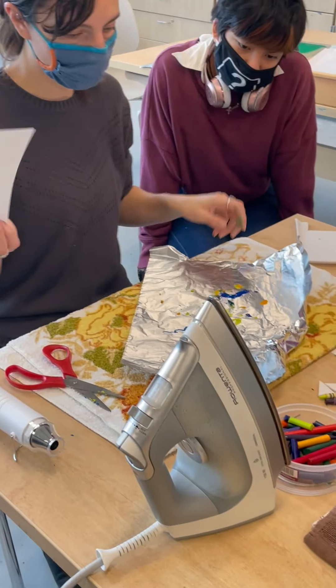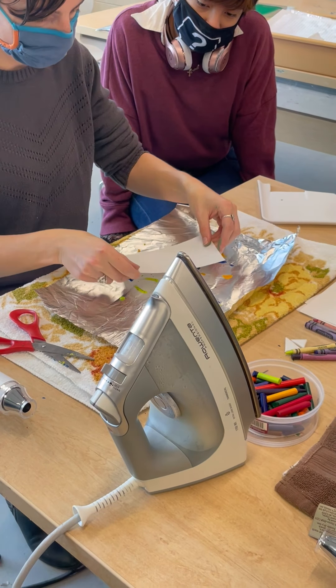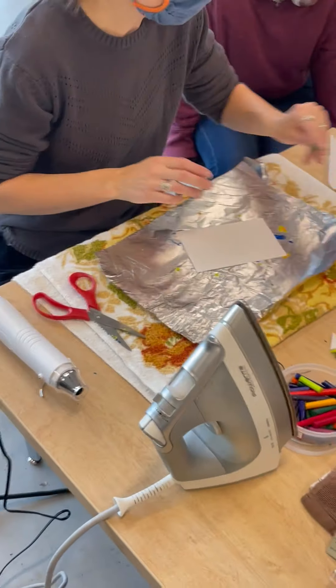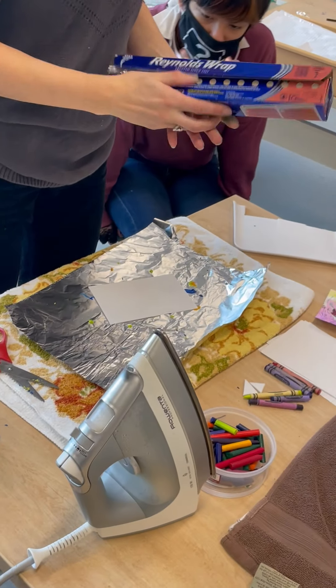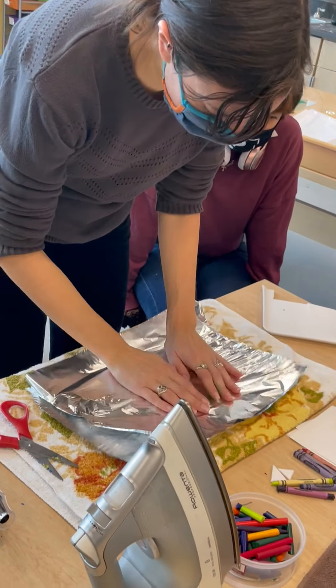I'm going to get a piece of paper — printing paper, like we were using yesterday. I'm going to decide where I want it. I think maybe I'm going to place it here. Then I'm going to get another piece of aluminum foil and place it on top.